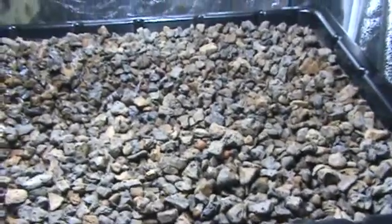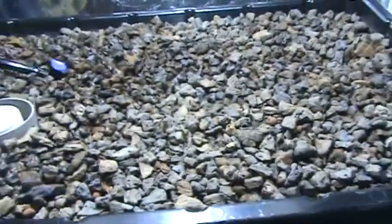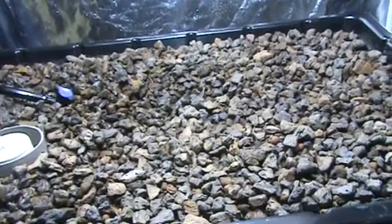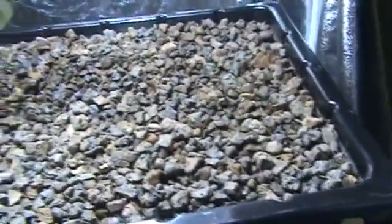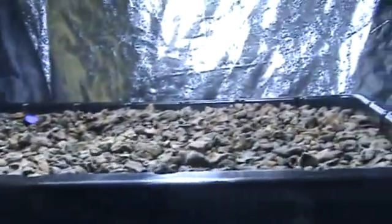This is September the 28th or something like that. This is my first aquaponics bed I've ever done, so it's kind of been a trial-and-see method of getting things put together after watching lots of videos and coming up with my own little things.